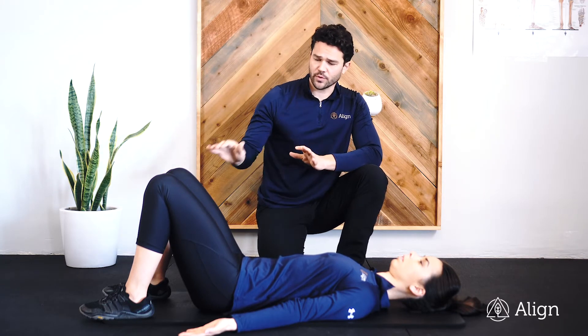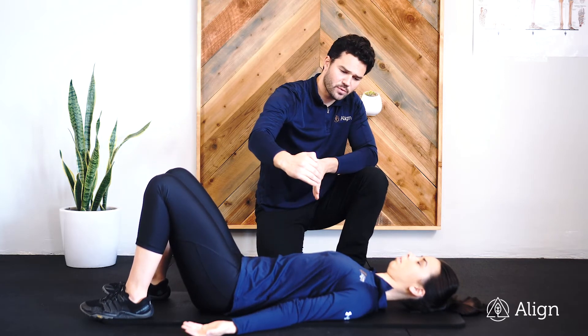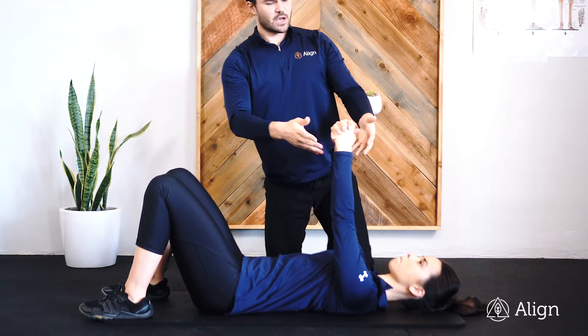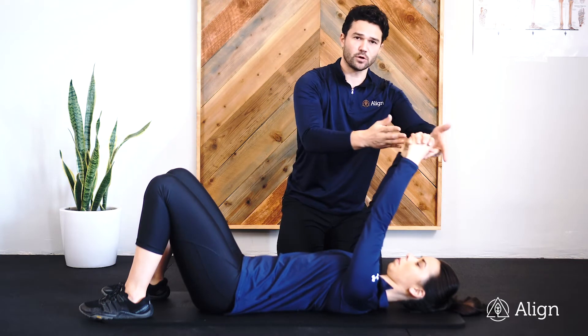Start by laying on your back with your knees bent. We want your low back pressed flat. Shift your shoulders down away from your ears and clasp your hands. We're going to lock out the elbows, reach those hands up toward the ceiling, and then go into our pullover motion.